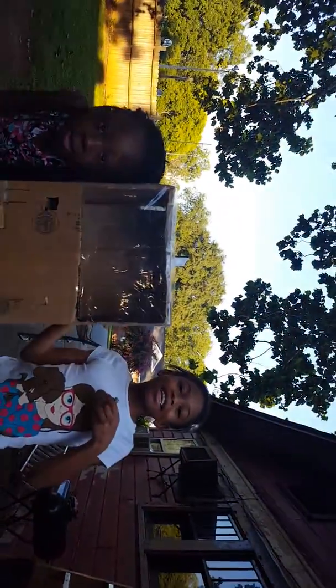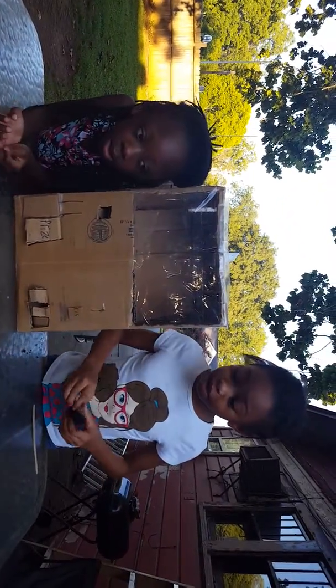Hey guys, I'm Laila and this is Tiana, and today on this video we're going to be showing you guys our first squishy vending machine.